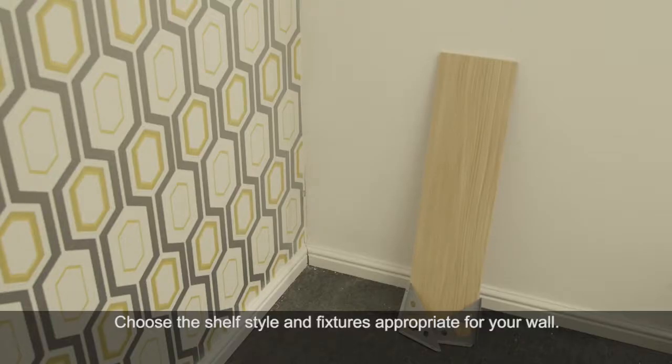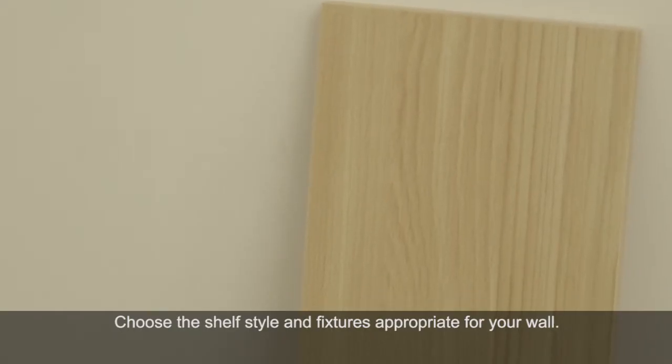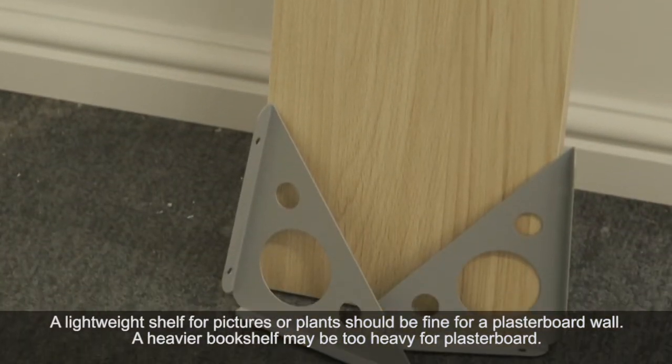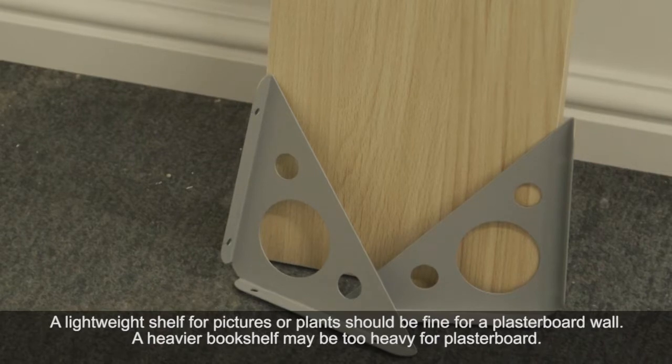Choose your shelf style and fixtures. A lightweight shelf for pictures or plants should be fine on all types of wall, but a heavy shelf load such as a large bookshelf isn't suitable for plasterboard walls.